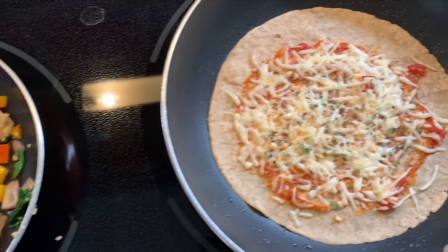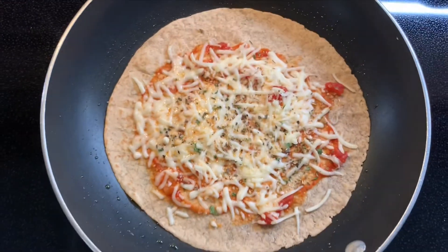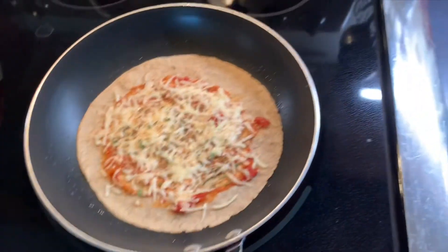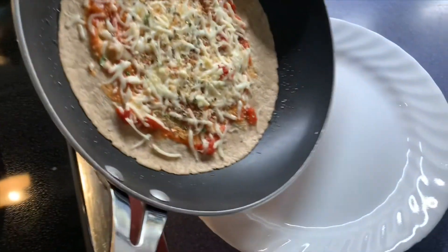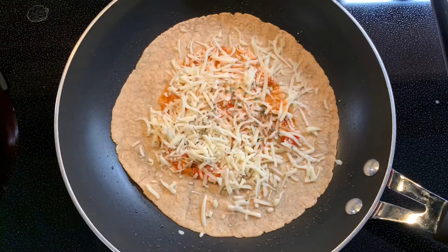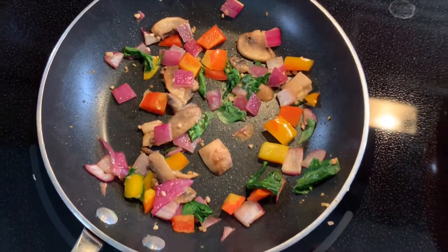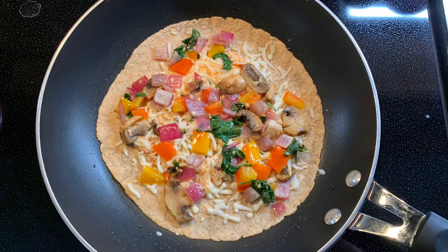I let my veggies keep cooking, but the cheese on the first tortilla looked pretty good, so I transferred it to a plate and added my second tortilla to the pan and did the same steps — spreading the marinara sauce and adding the cheeses and dried herbs. However, at this point you can also choose to simply add the veggies to tortilla number one on one side and then fold the tortilla over if you're wanting a smaller portion. I would recommend adding a few less veggies unless you plan to use the other tortilla to share with a family member or friend.